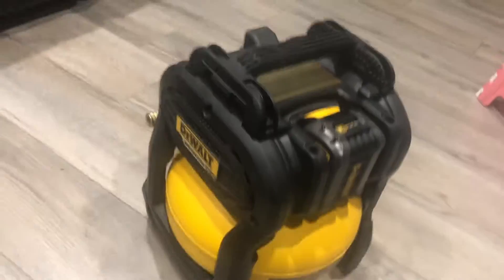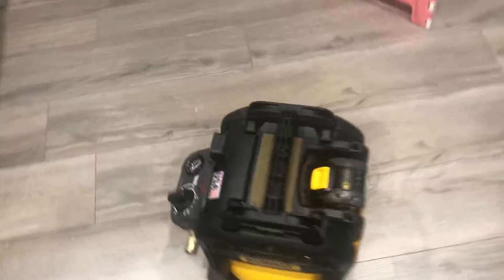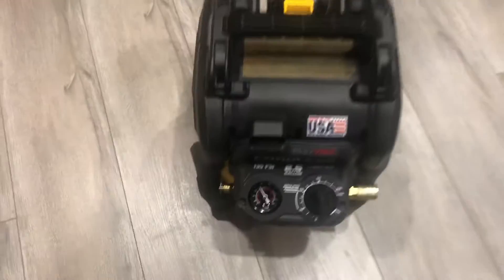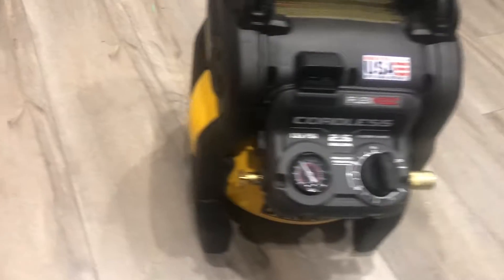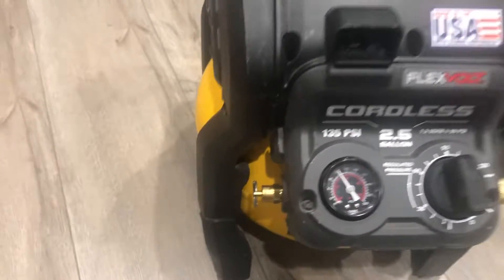The third downside is about the tank protection. The plastic body protects the battery if it falls, but on the sides the tank is round, and if you're carrying it in the back of your truck or it falls from your hand and lands on its side, the tank could be damaged. That's all — otherwise this tool is perfect and I really like it. Please like, share, comment, and don't forget to subscribe. Thank you for watching!